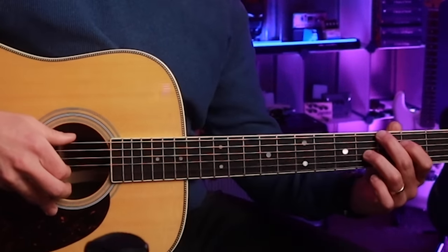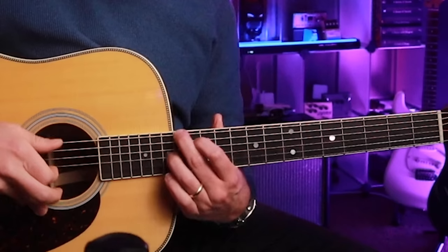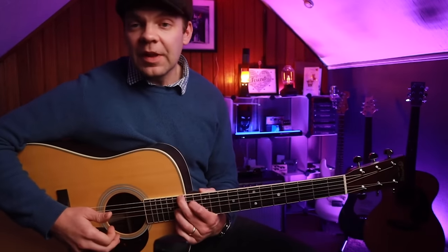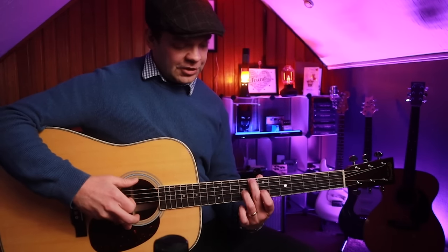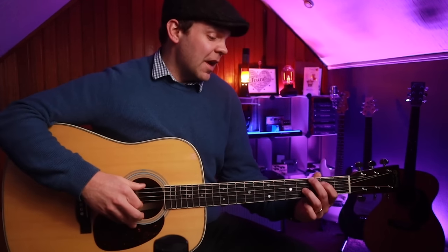That kind of sounds a bit like Blackbird, right? Now let's say I want to play my G, my C, and my D. I find my G here, my C here with the major shape, D here with the major shape. I might just start with something really quite ambient and nice, like this.